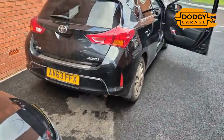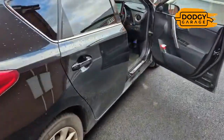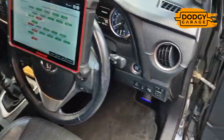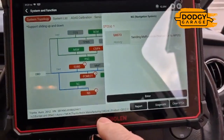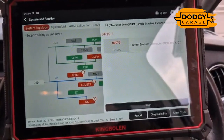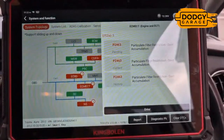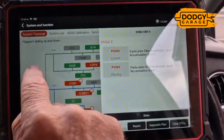Robbie here at Dodgy Garage, your mobile DPF cleaning. This is a 2013 Toyota Auris and the customer says the car has just failed its MOT because the DPF light is on. I've already loaded up and logged into the scanner. Looking at the fault codes: there's a sensor malfunction, something about parking assistance — not important — and then engine ECT, particulate filter restriction. That's what we're interested in: soot restriction.